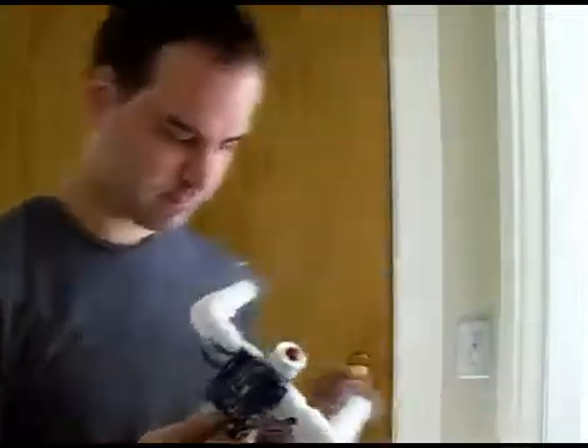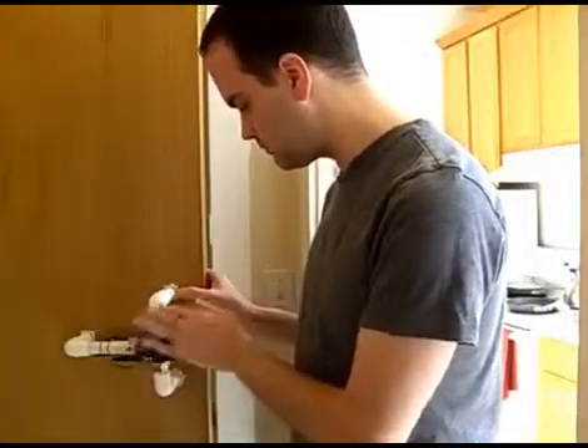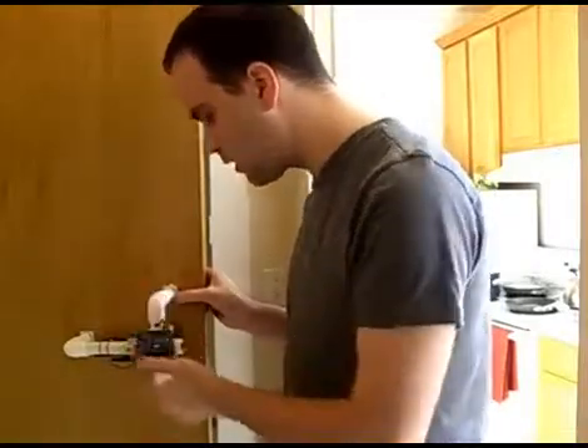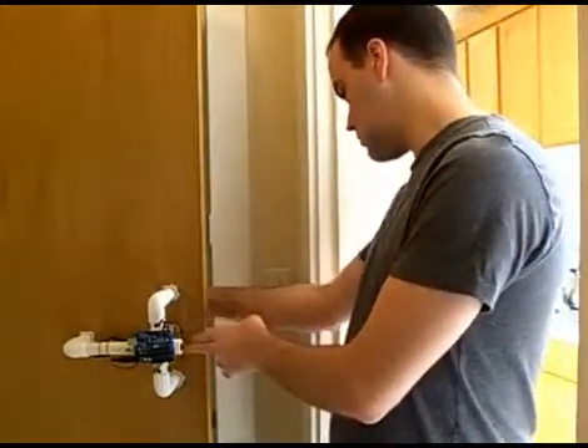Let's see it in action. So now we have it firmly attached to our door — kind of. And the power is on. And our door is locked.